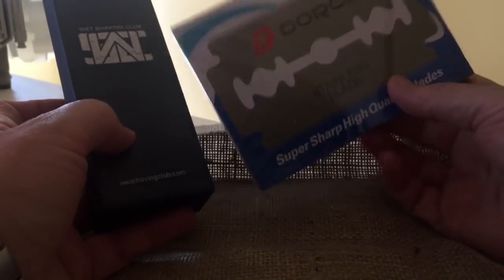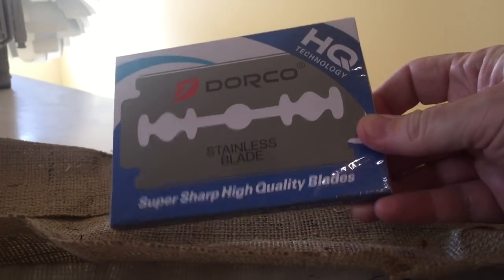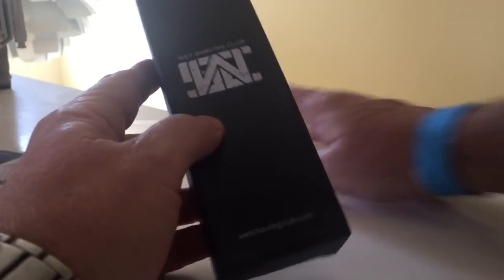Here we go. This is 100 Dorco blades — I believe there's 100 Dorco blades in there. And here is the Wet Shaving Club Razor. Let me get this out of here — go make a scarecrow or something.